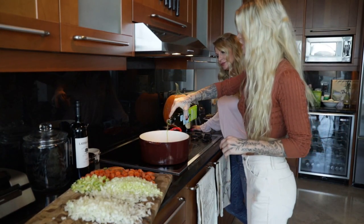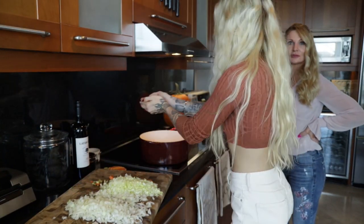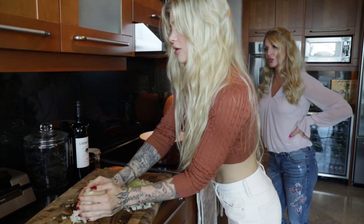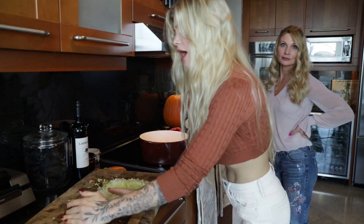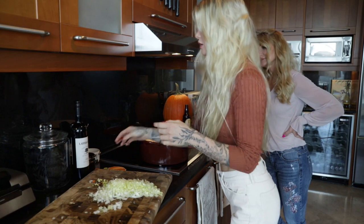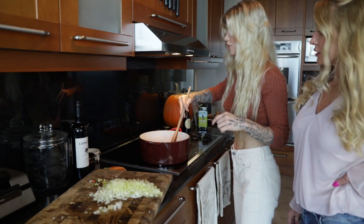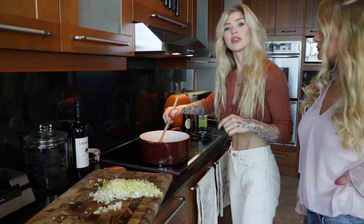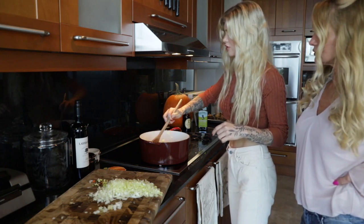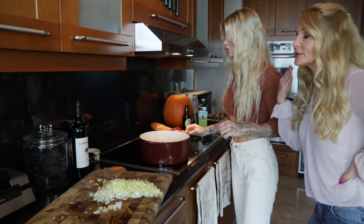Now we're going to generously coat the bottom of the Dutch oven with a good amount of oil. Try to add the leeks a little bit more towards the end — they're just a little bit more fragile. Now we're stirring up the veggies. You're going to want these to cook for about 20 minutes until they're soft and translucent. You just want to soften these up. Stir and make sure they're all covered in oil. Now that everything has been a little bit more softened — smelling delicious — we are going to add the leeks.